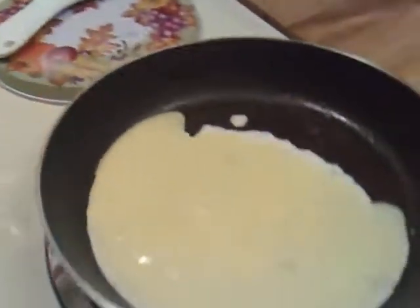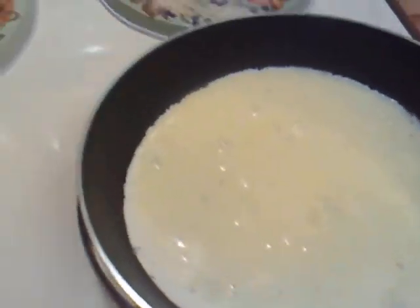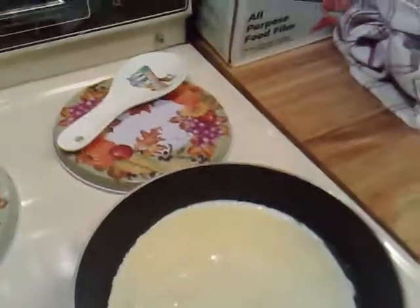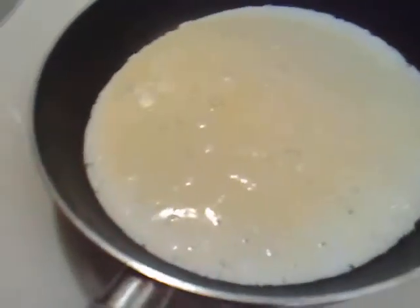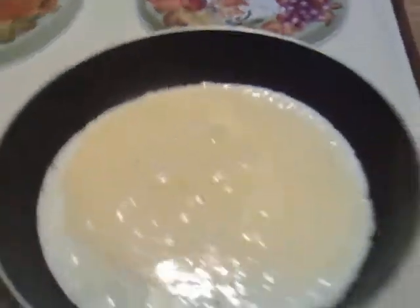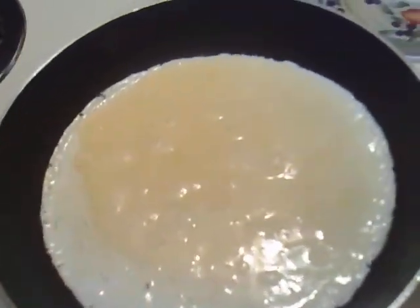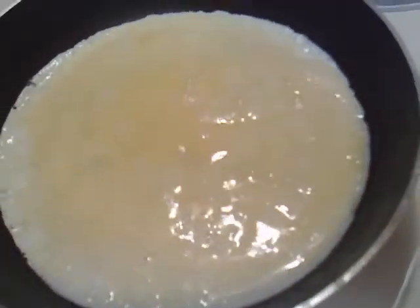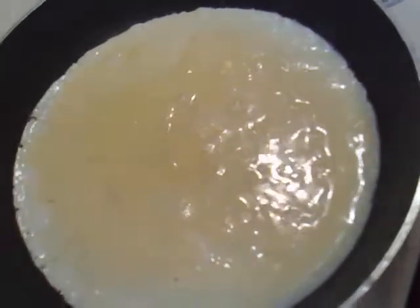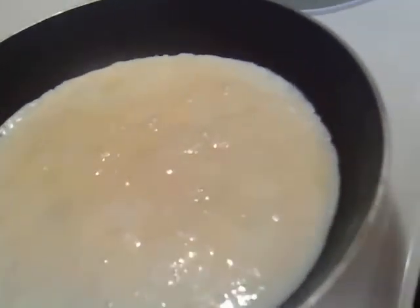Take the pan and rotate it — it's like a moon shape. Now let it cook on medium heat. It starts to cook around the edges, all nice and light. You can still rotate it to make sure everything goes around. This is our easy omelette. Give it a couple of minutes; you can cover it if you like.